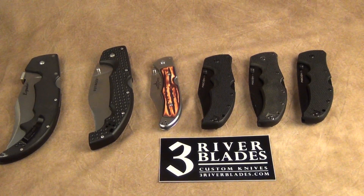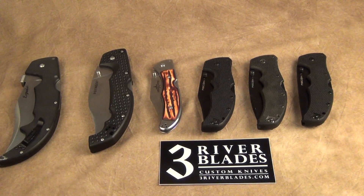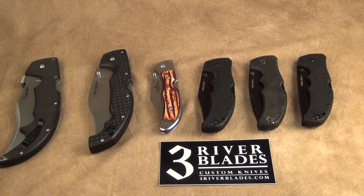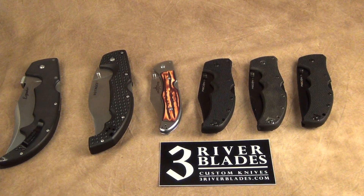Hey guys, welcome back to the Summer of Knives 2020. This is going to be my Cold Steel EDC knives. Full disclosure: anything you see here, or if you click the links below, goes directly to my Amazon store, and if you complete the purchase I get like 20 cents or something. Help support the channel and me making these videos. Alternatively, go to threeriverblades.com to check out all the handmade, US-made knives I make.